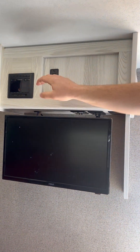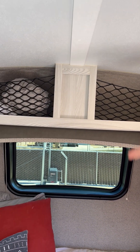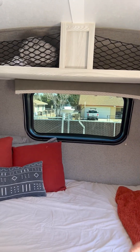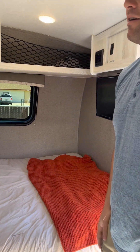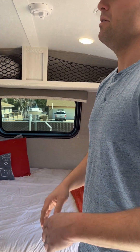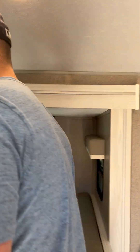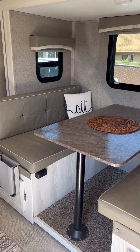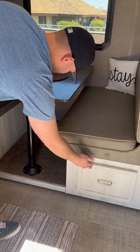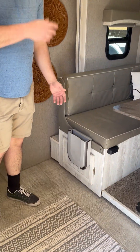We also have some storage up here that we usually use for extra linens — we have an option for people to add extra fresh linens if they want. We're also including what you see on the bed. There are large windows that let in great natural light. We have the dinette which seats four or more if you have small kids that can fit in. There's also storage on both sides that pull out, and we're including a little trash can as well.